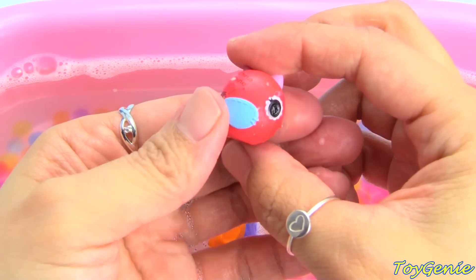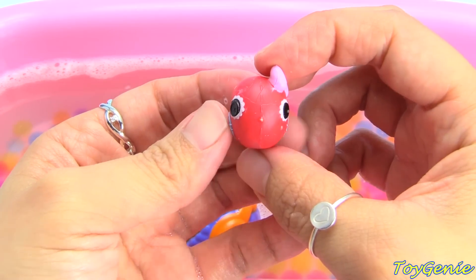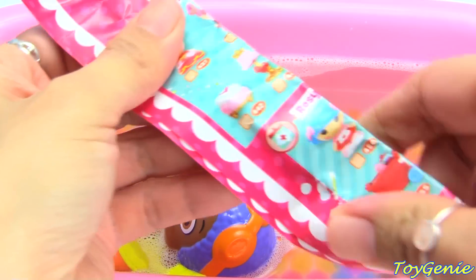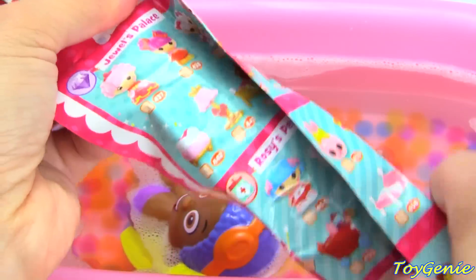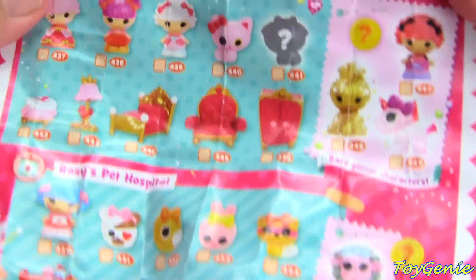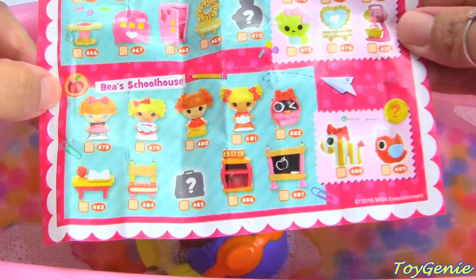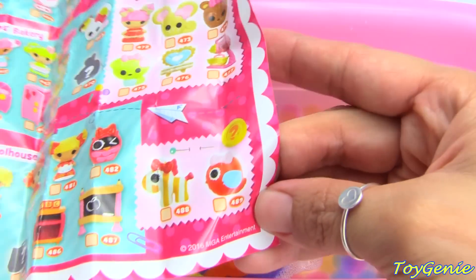Looks like we got a little birdie. And here is a collector's guide. Super big! Let's take a look and try to find the birdie. I see it! It's number 489.